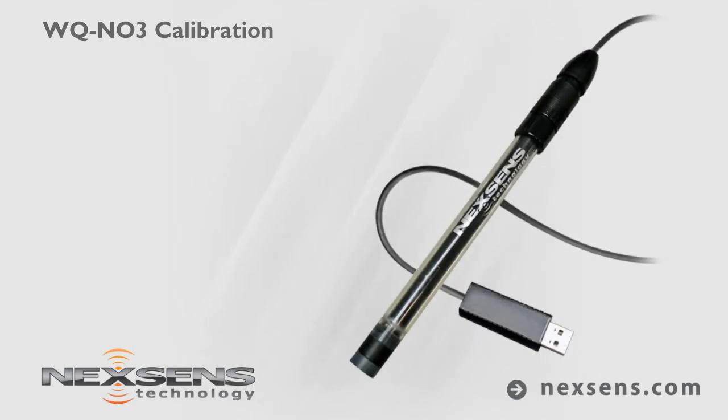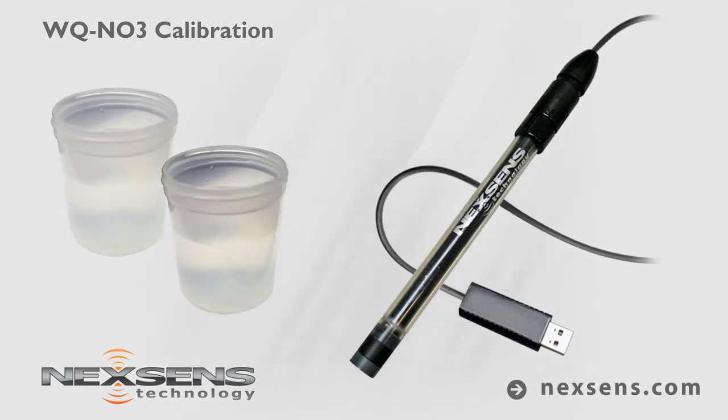Calibration and measurements with the NexSense WQ Nitrate sensor are quick, easy, and reliable. The software supports a two-point calibration, which is typically performed above and below the expected measurement range. For this demonstration, the sensor will be calibrated using 10 and 100 parts per million standards.